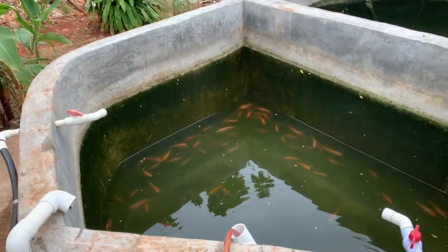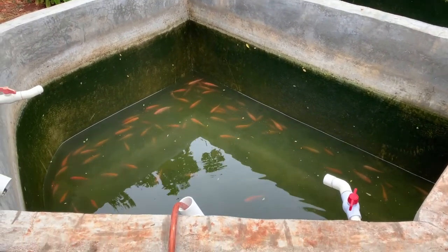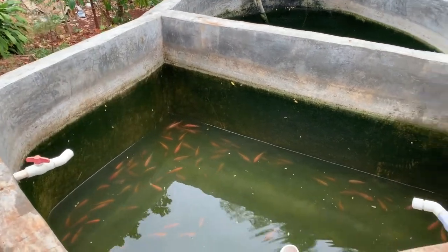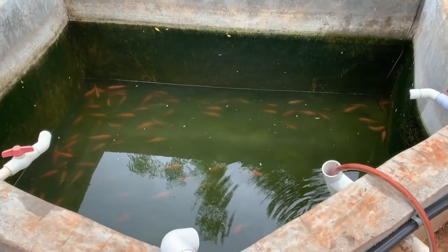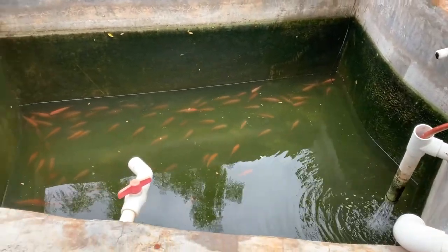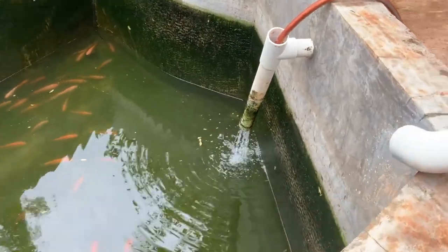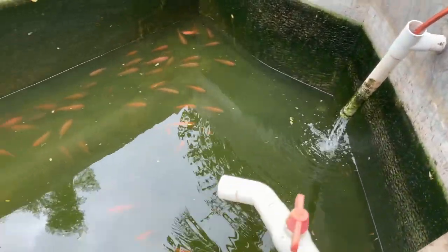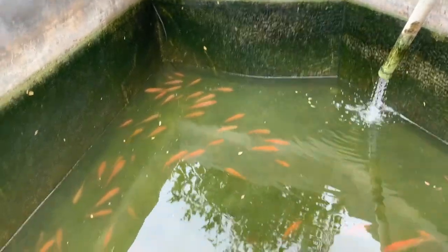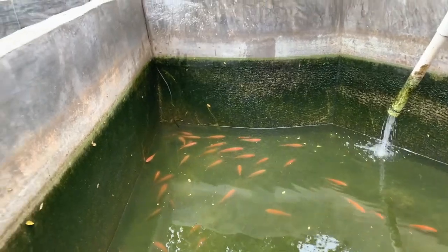I just harvested some tilapia a while ago — about 24 medium-size quarter-pounders. I'm now refilling the tank. I drained some of the water and I'm adding clean pipe water, letting it rest, then adding some more and turning on the pump.